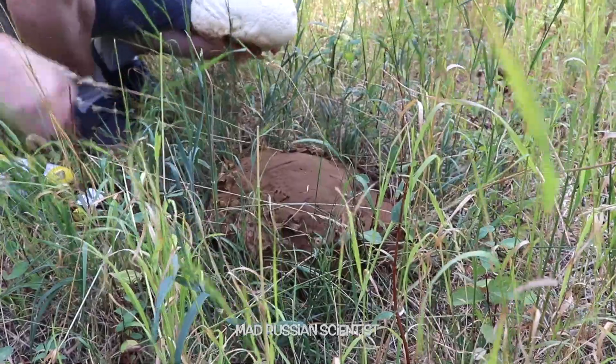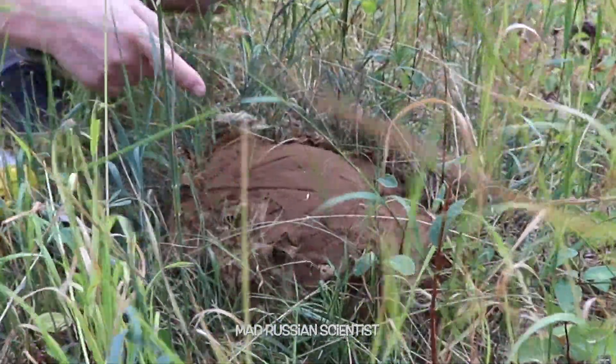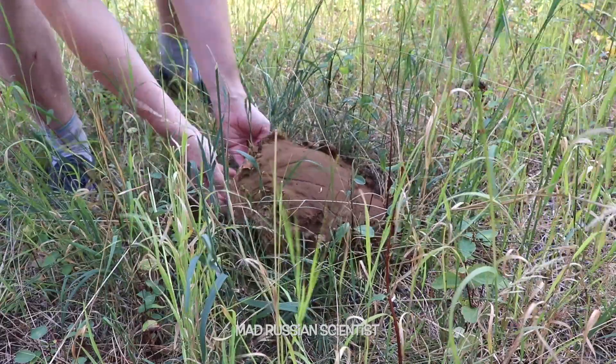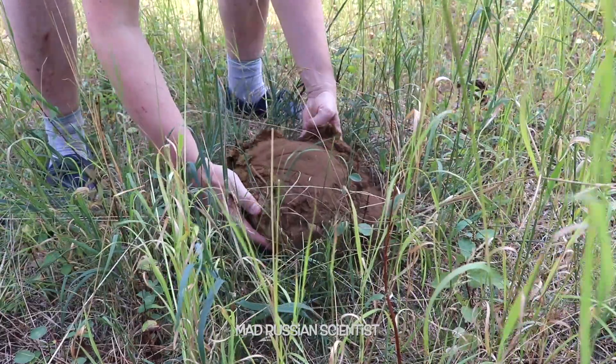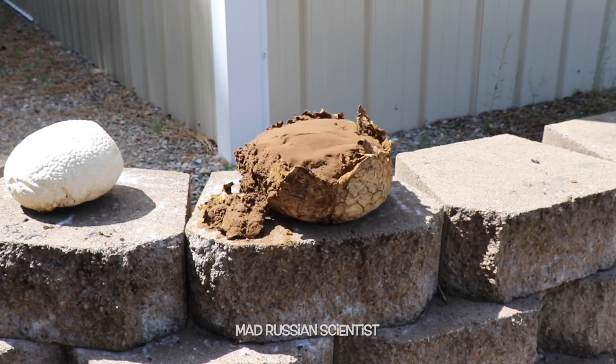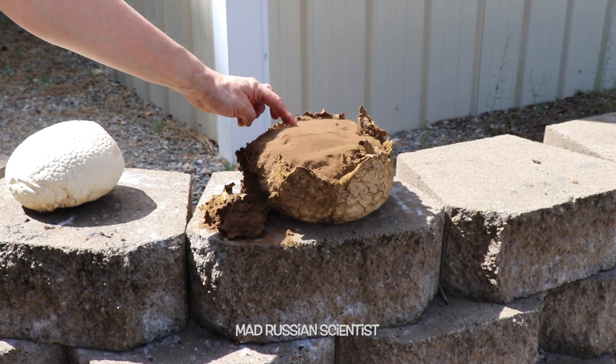So in this video, we're going to see what happens if you gas torch one of these. I'm going to try to really carefully transport it to the place where I'm going to be gas torching. It's very fragile. I should probably hurry up because the wind is blowing all the powder.